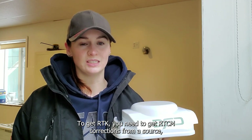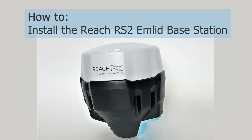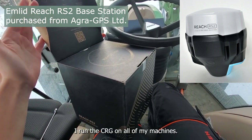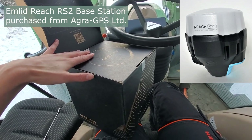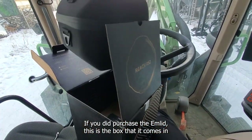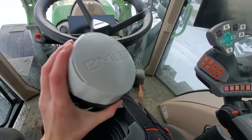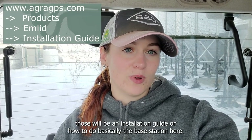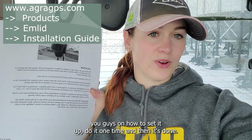To get RTK, you need to get RTCM corrections from a source. That can be a third-party source, or you can have your own base station. For my farm, purchasing a base station made the most sense. I run the CRG on all of my machines — I have multiple machines going at a time — and I only need one base station on the farm. It's a one-time cost and then I'm good. If you purchase the MLID, this is the box it comes in. Right away, it gives you instructions on how to set up your MLID. On the website edgridgps.com, you'll find the products — the MLID and the CRG — and under those will be an installation guide on how to set up the base station.